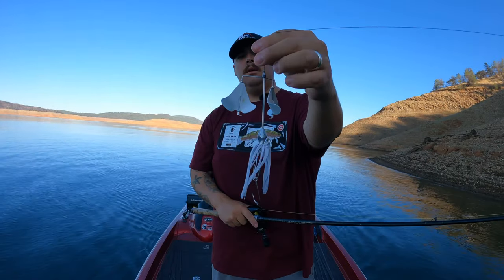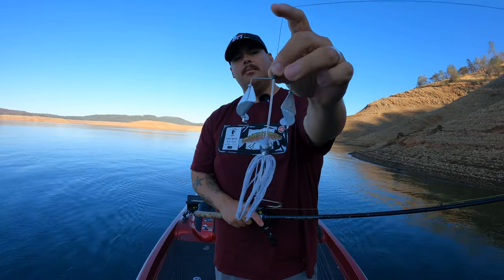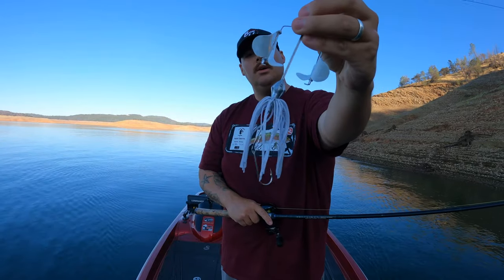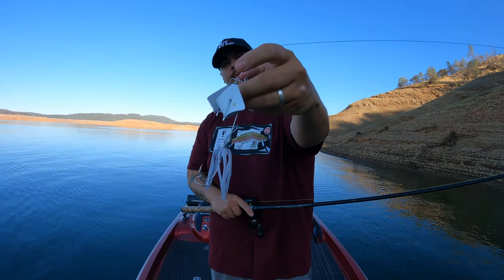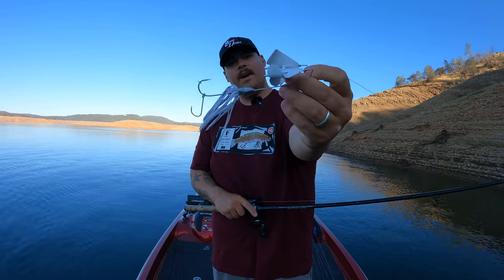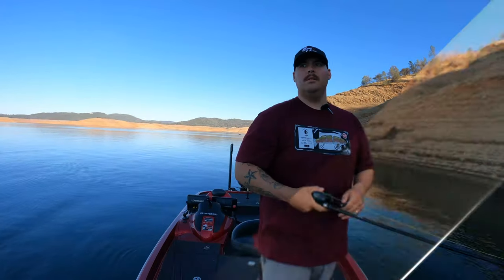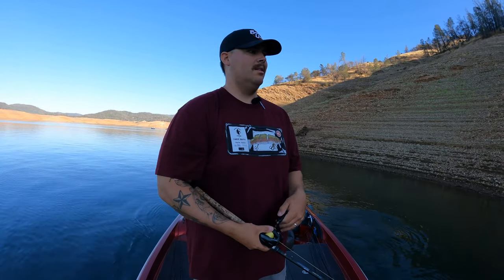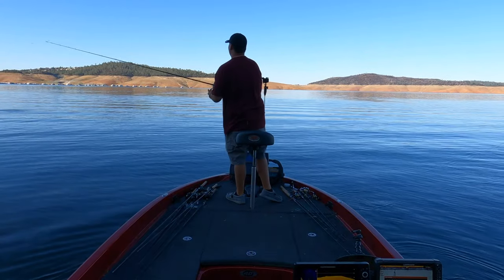First bait we've got on deck — throwing a Bass Union double buzz bait with white painted blades and an unpainted head, which gives them something to target. I also have a stinger hook on there in case we get any short strikes. I'm going to use this to cover a ton of water and see if I can find any active fish willing to hit the surface. Just going to cover water down the bank, putting this thing inches from the bank and working it back towards me at a 45-degree angle.